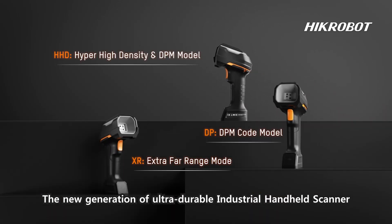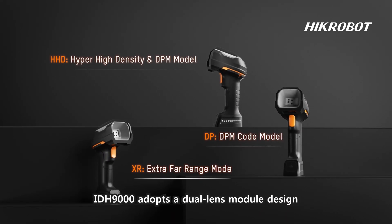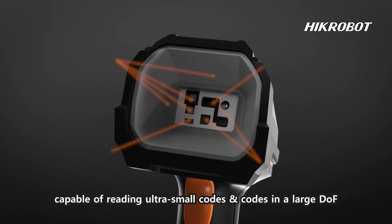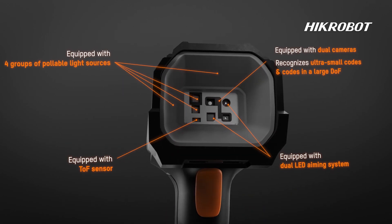The new generation of ultra-durable industrial handheld scanner, IDH9000s, adopts a dual-lens module design capable of reading ultra-small codes in a large depth of field.